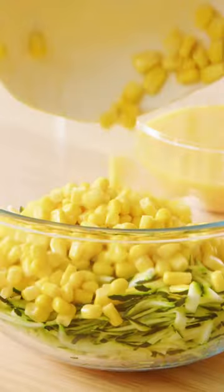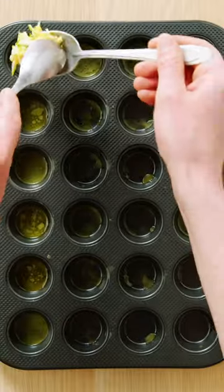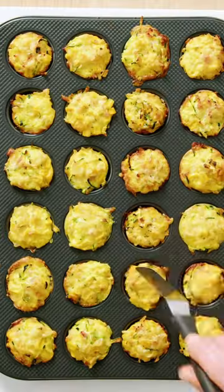Just combine ham, garlic, rice, zucchini, corn, cheese and egg. Spoon the mixture into a greased mini muffin tray and bake for 20 minutes or until the egg is set.